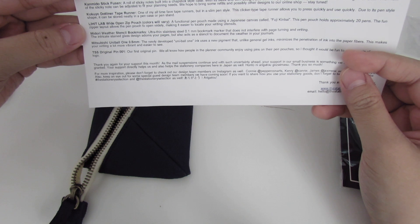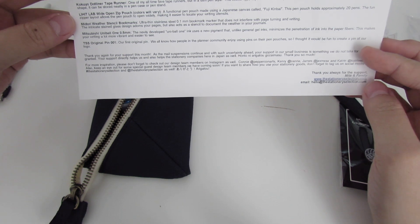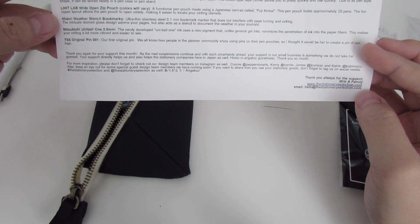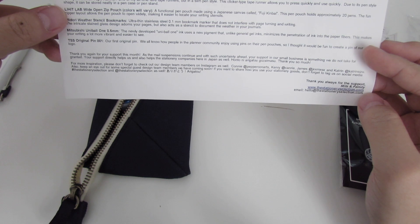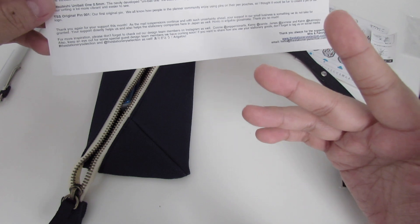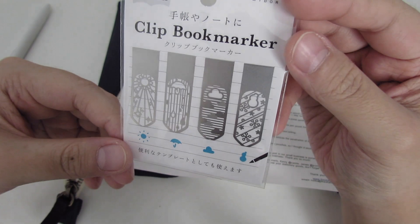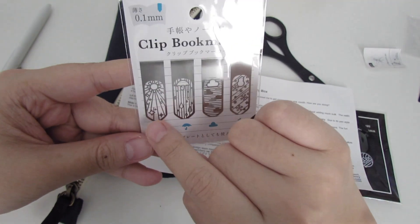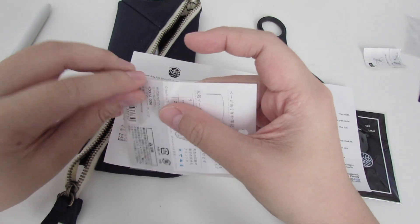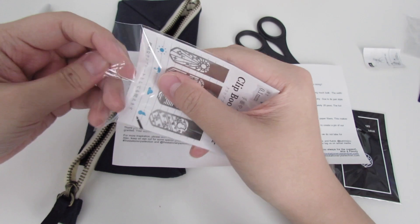The next item is the Midori Weather Stencil Bookmarks — ultra-thin stainless steel, 0.1 millimeter bookmark markers that do not interfere with page turning and writing. The stained glass design adorns your pages but also acts as a stencil to document weather in your journal. There's the sun, little stars, clouds, raindrops, and a winter design — though I won't be using the winter one often because Texas doesn't know what winter is.